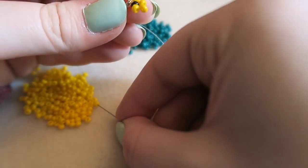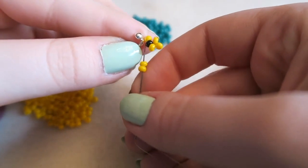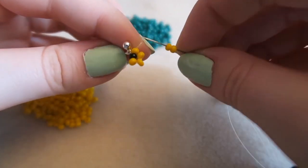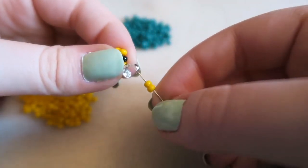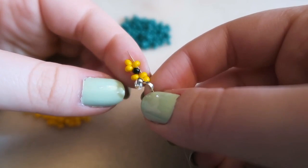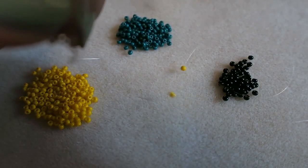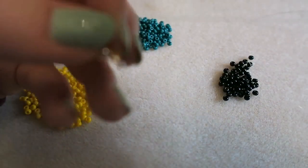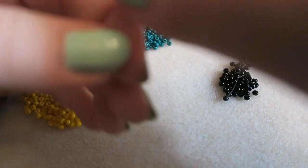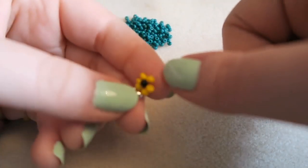Then you're going to pick up two more seed beads. We are coming out of that bottom seed bead, and we are going to go through the next petal seed bead round — so it's like on top of the black seed bead. It's easier to see than it is to explain. So then pull that, and that is your first flower complete. That is the only flower that you are going to do using this method.